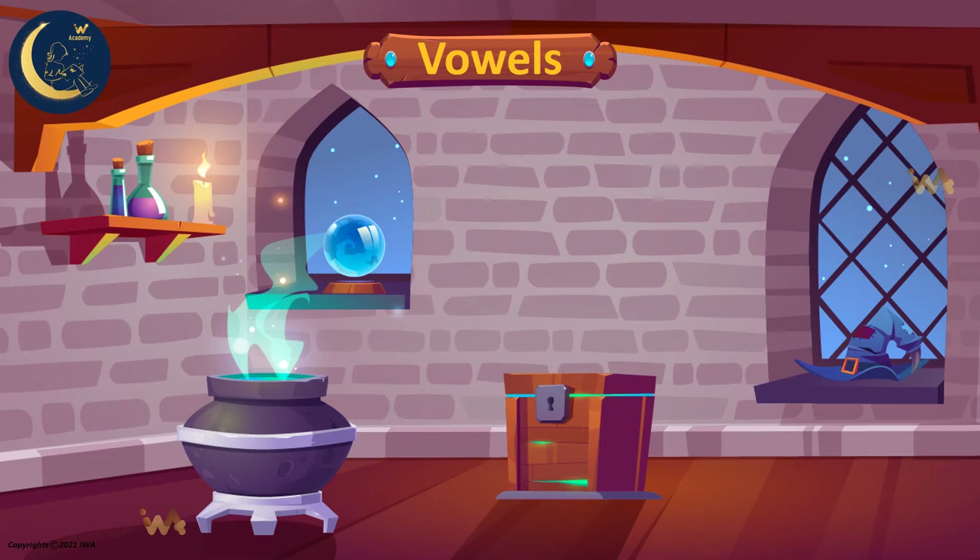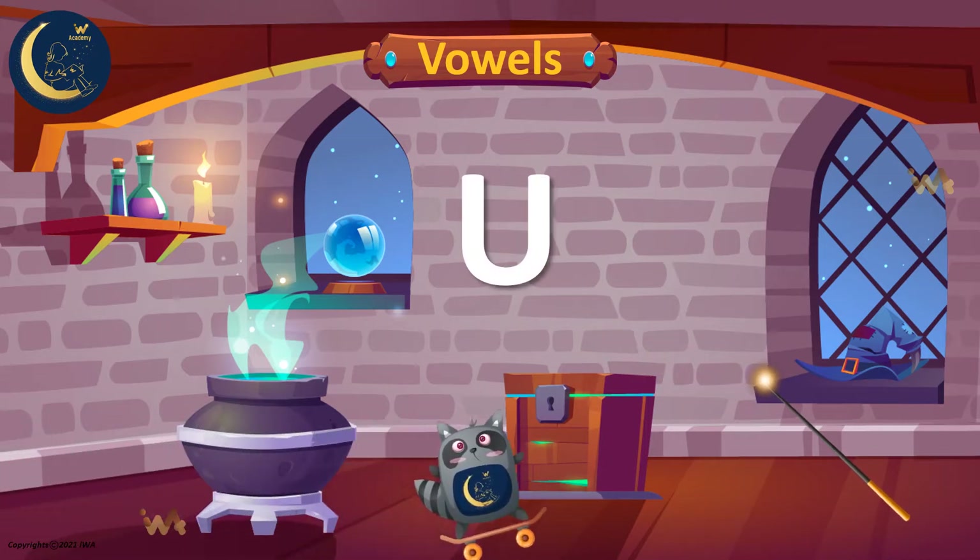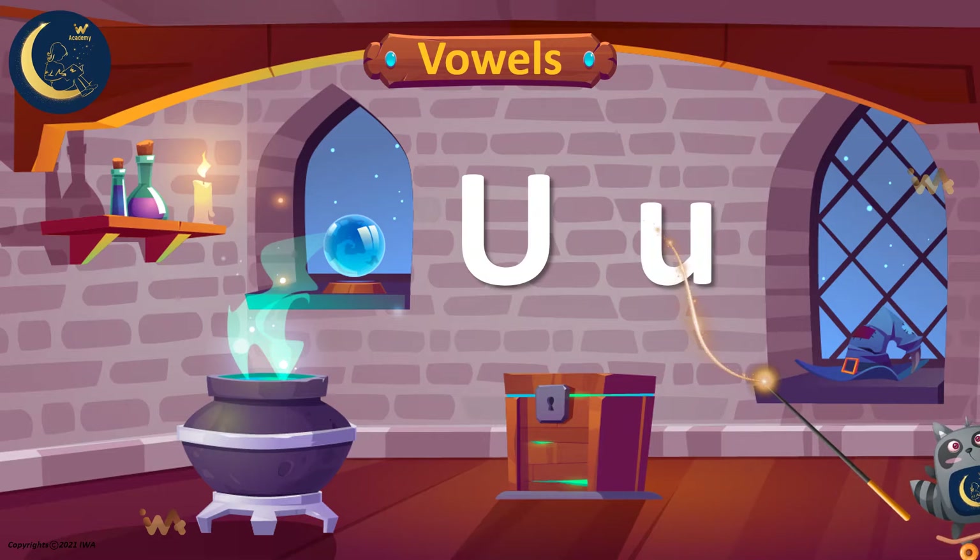Are you ready to learn another vowel? Look! Here is the letter U. This is the uppercase U, and this is the lowercase U. Both of them can make the same sound. The letter U has a short and a long sound. Let's see some words that have the sound of the letter U.